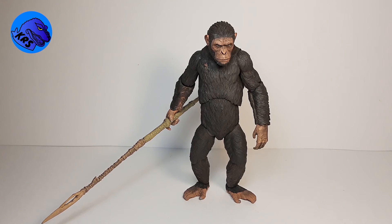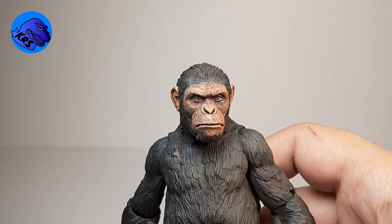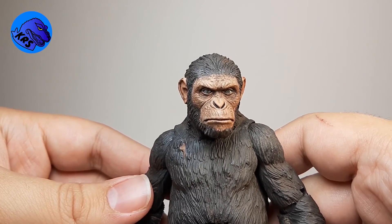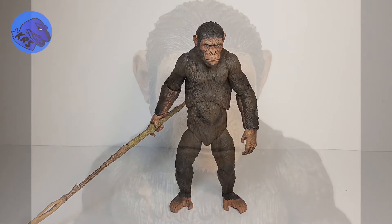So there you go guys, a very simple video. I know you guys like Planet of the Apes as well as I do, so I just wanted to showcase what I did these past few days and really how nice it can look with just a little bit of paint. Thanks for watching, don't forget to like and subscribe, follow me on Instagram — we can chat anytime — and I'll see you guys next time, bye!